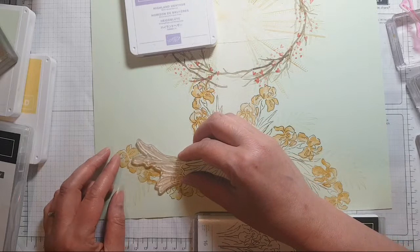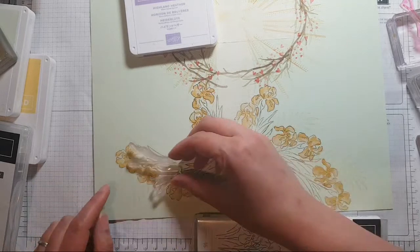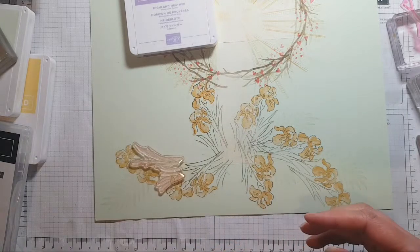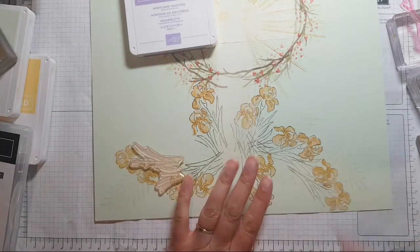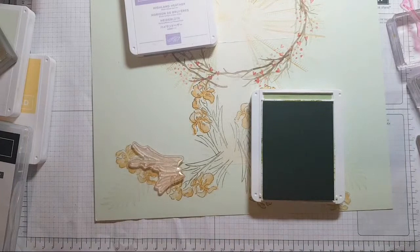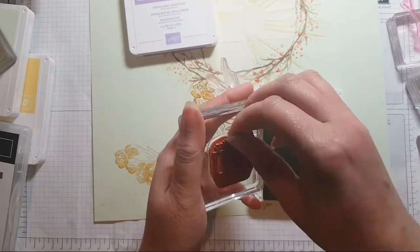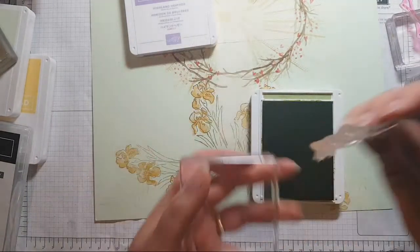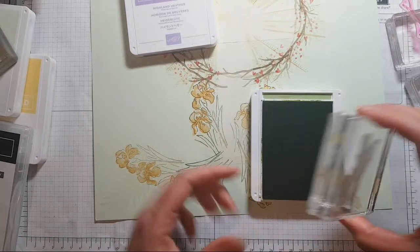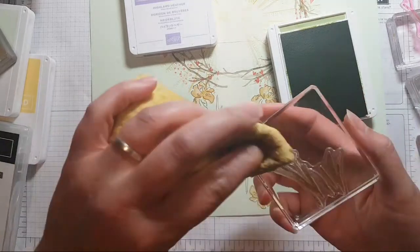'See from his head, his hands, his feet' — I was thinking of doing that section there in purple. If I get Purpurea... 'So all the blood flow mingled down, did e'er such love and sorrow meet, all thorns compose the richer crown.'